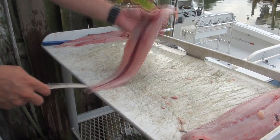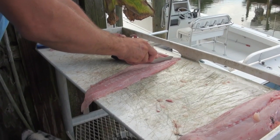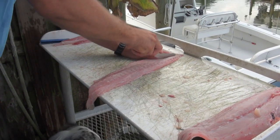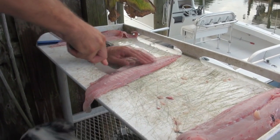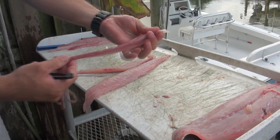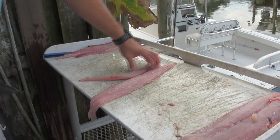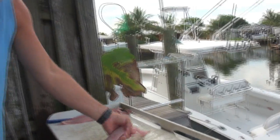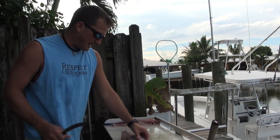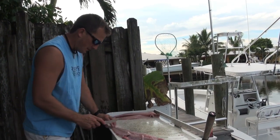A lot of times dolphin have that red line in them, so all you got to do is just follow the blood line, follow the center line right there, and you'll get that blood line out. The blood line is totally edible, it just has a strong flavor to it and it's not the desired meat.